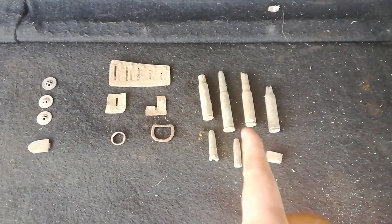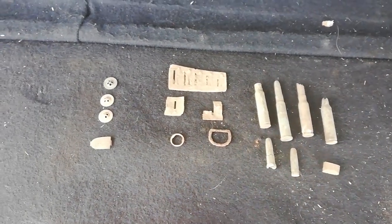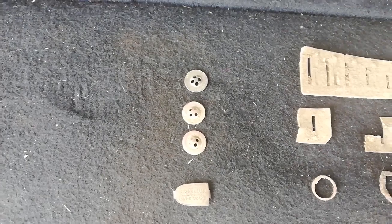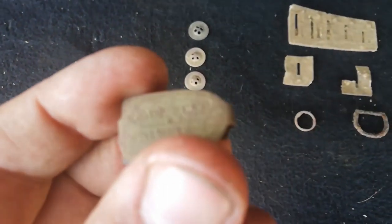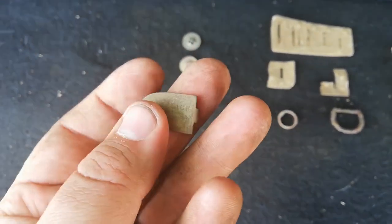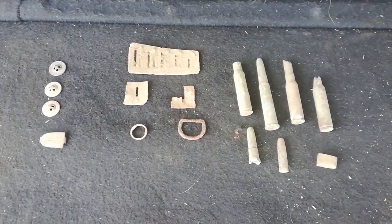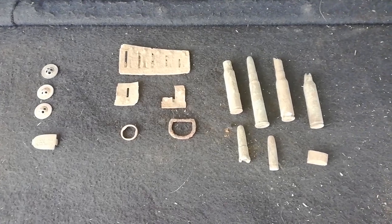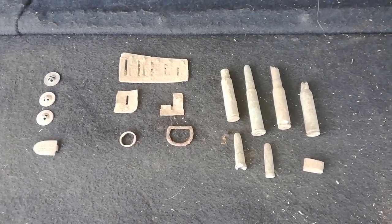Just some of the finds - ammunition, 303 caliber, harmonica reeds, surface find debuckle, this little thing I don't know what it is, found some of them before but it's broken now. Four hole trouser buttons, garment buttons or trouser buttons, and then this little thing that says J Garlic, Cape Town. I'll show you guys where this comes from if I can find any info on it - also a nice surface find. Didn't spend a lot of time, it's very hot, but there's plenty of stuff to be found. I'll be back. Share, like, subscribe to the channel and I'll show you guys some more finds.